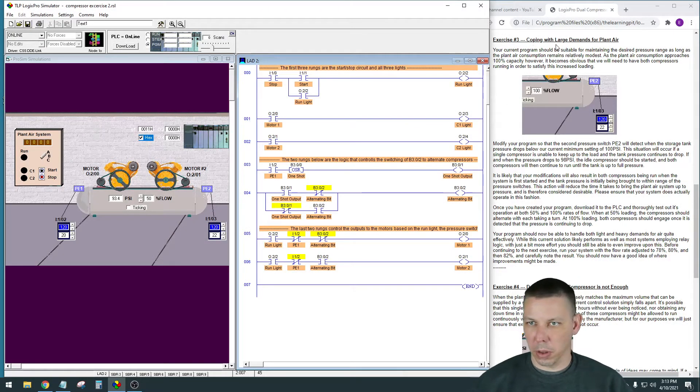Here we are with Exercise 3 - coping with large demands for plant air. As a rehash: we have one large pressure vessel air compressor tank, two separate compressors both filling the same tank. One compressor kicks on to pump up to 120 PSI, then when it drops 20 PSI down to 100 the other compressor kicks on. They flip-flop back and forth so they take turns, giving equal run hours and equal wear between the two. That was Exercise 2.